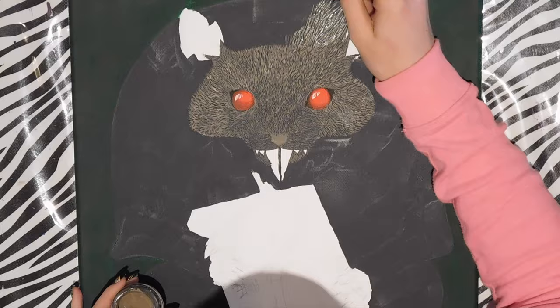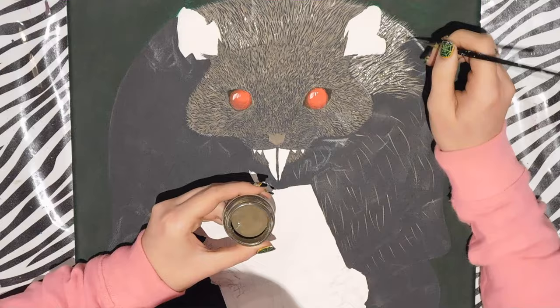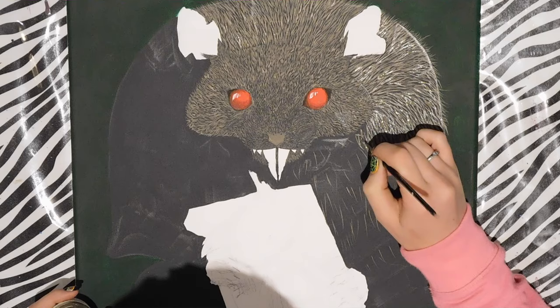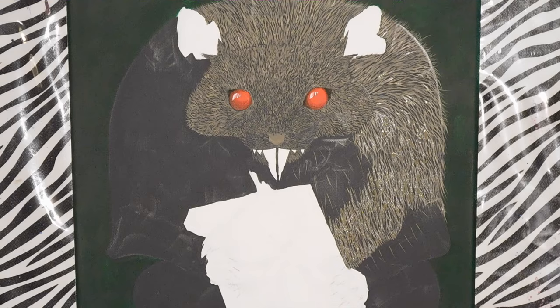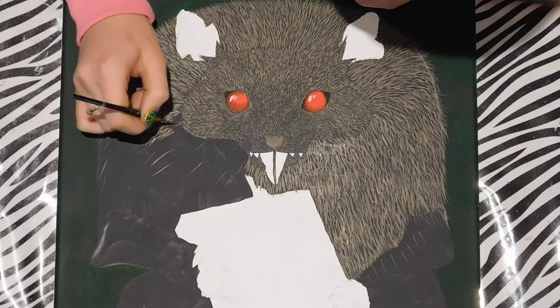I'm going to add hair to the rest of him with short little strokes. Right around his nose and cheeks will be the finest hair — shortest and thinnest strokes. As you get farther out, the lines can get thicker and longer. I want my rat to look a little fluffy, with an unruly mess of hair, so I'll just make my lines thicker and longer.